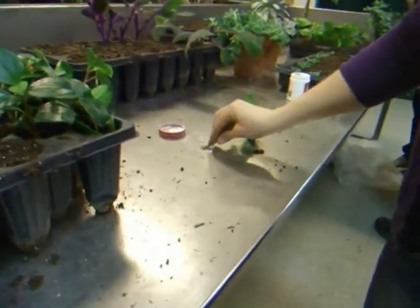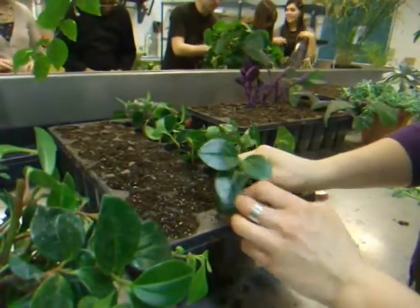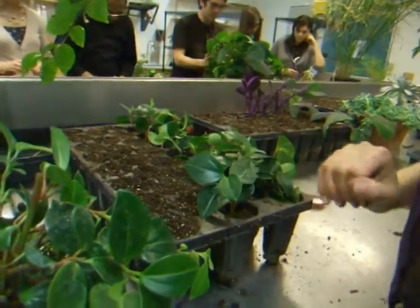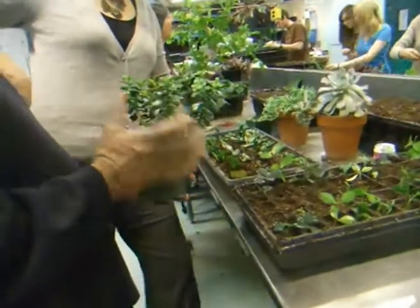Then you put it in the rooting hormone at the node where it will reach, and then you put it in the soil and pack it down ever so gently. And that's it — it doesn't need that much.